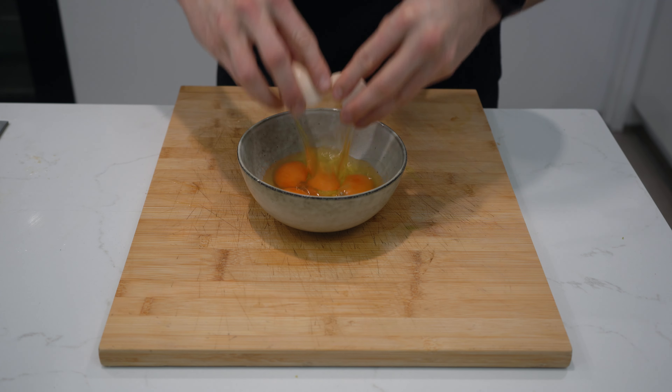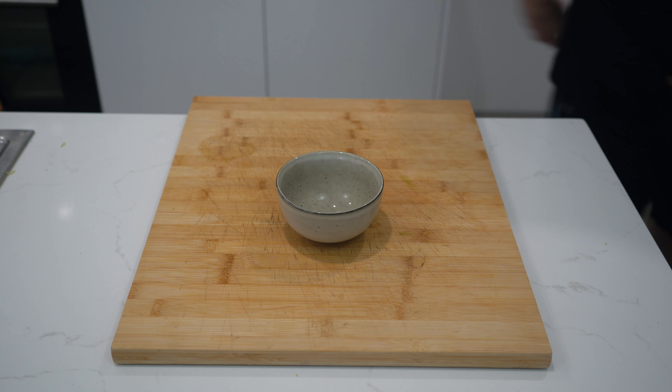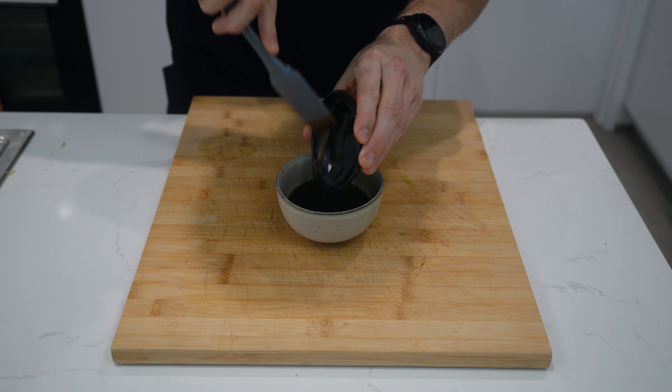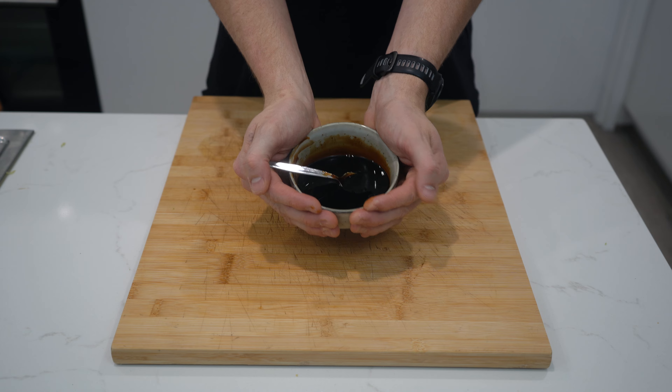You'll also need 5 whole eggs which you'll crack into a bowl, whisk and set aside. Finally, to make the sauce for the pad see you, grab a small bowl and combine 40ml of light soy, 40ml of dark soy, 50g of oyster sauce and 16g of white sugar. Stir to combine and set aside.